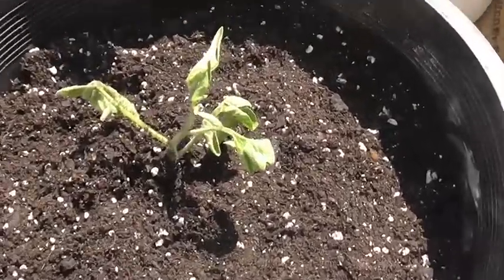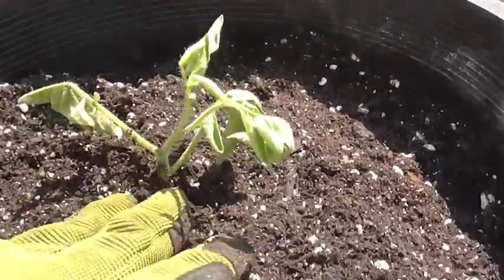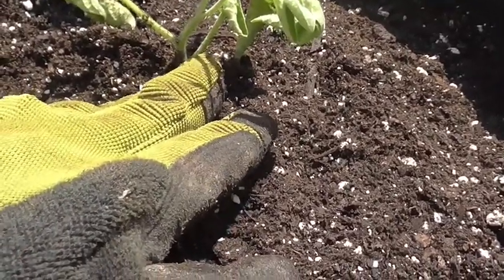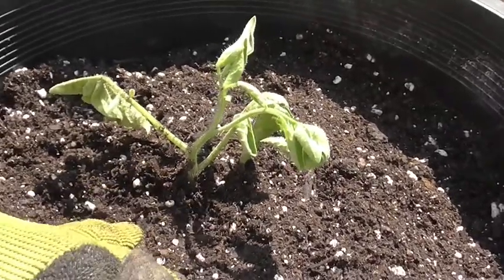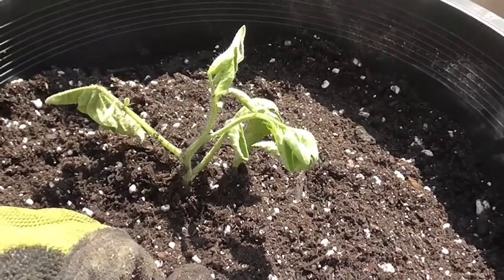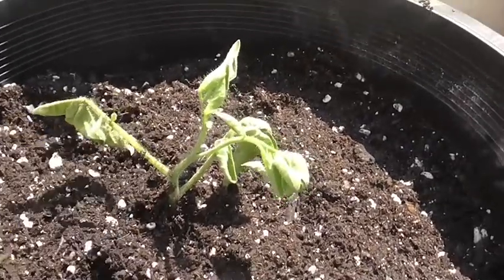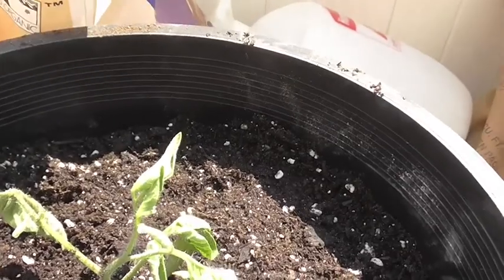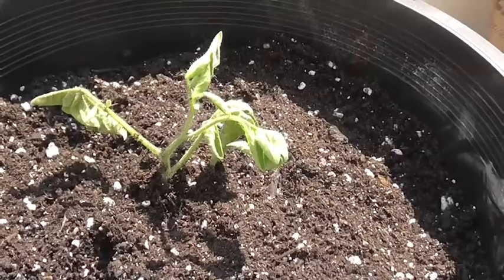I planted them pretty deeply, and that's because wherever the little hairs sticking out of the tomato touch the ground or the soil, it will sprout new roots. This will give the tomato a larger, healthier root system. You can see I didn't fill it up to the top — as the tomato gets larger I'll backfill with more soil and again allow it to grow more roots.